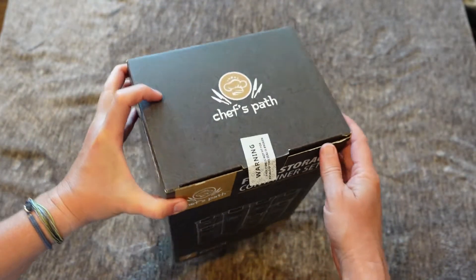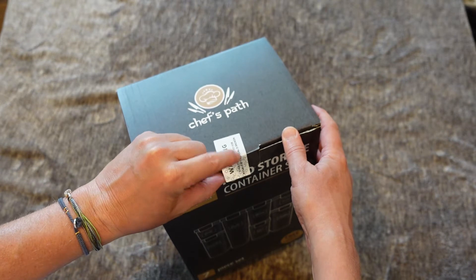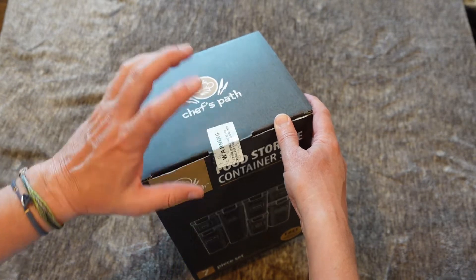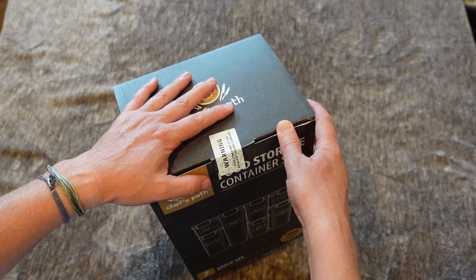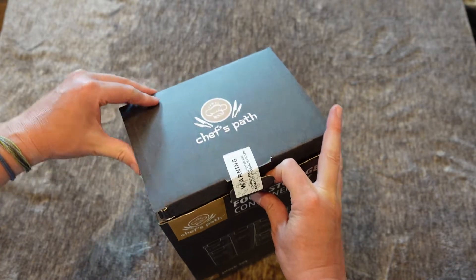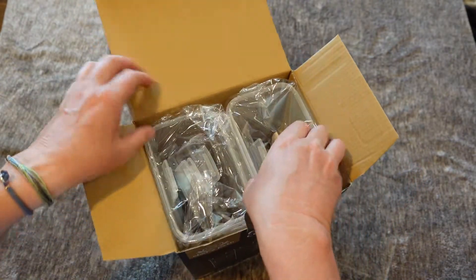One thing that's cool about this — I've already opened it to make it easy — but these do have a warning label. If someone has tampered with this before you receive it, it'll show 'void' and you'll know this could be contaminated. Since this is for food, you want to make sure it's safe. They put that label in there to make sure nothing has been tampered with inside before you get it, which is really cool.